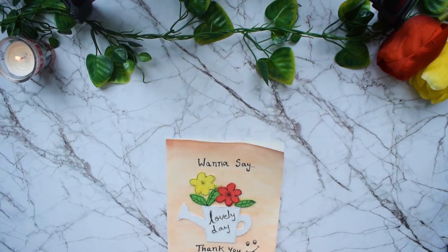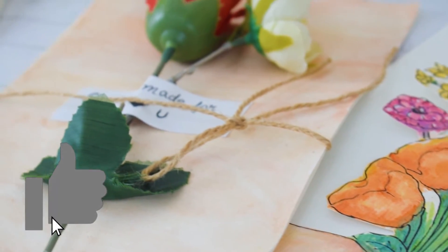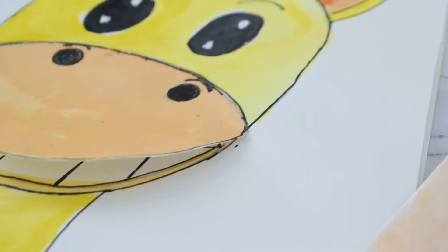Thank you everyone for watching this video till the end. I will see you in my next video, which is going to be my workplace makeover. Till then, bye — see you!